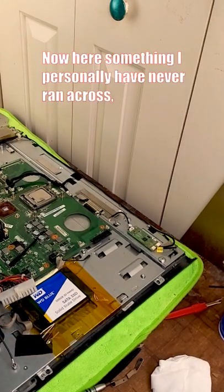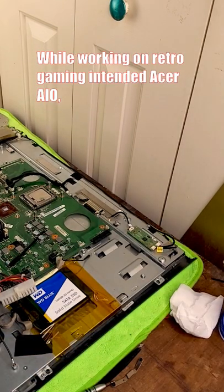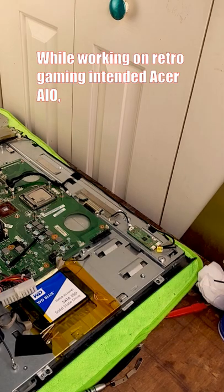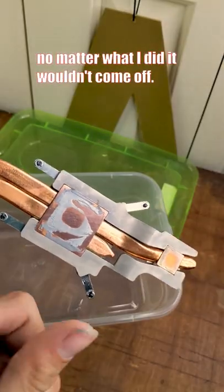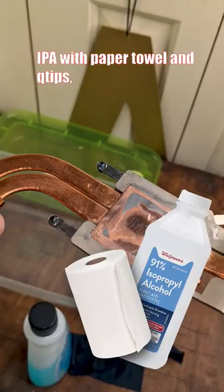Now here's something I personally never ran across. While working on a retro gaming intended Acer all-in-one, I found the damn thermal paste had hardened. No matter what I did, it wouldn't come off.